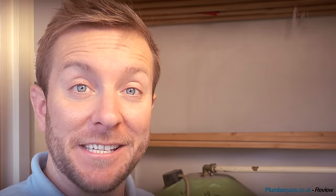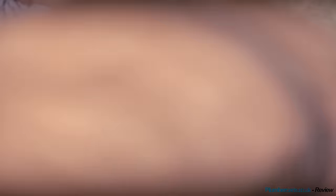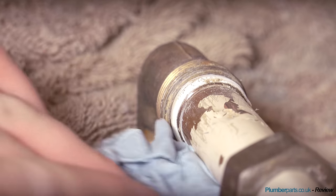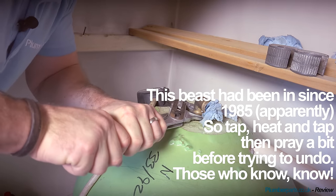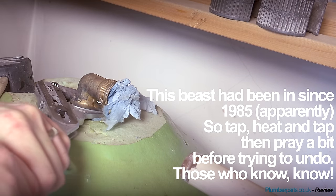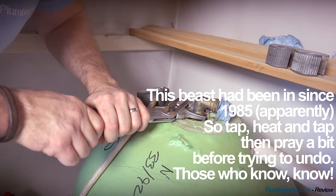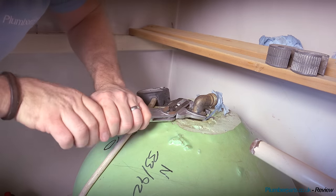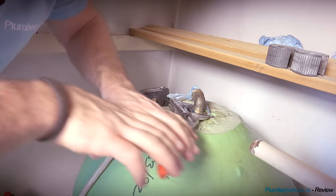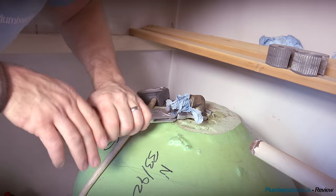Right, I hope some of you guys can see here - this plumbing malarkey sometimes isn't easy, and that was very difficult to get off. If you find you're not happy doing this particular bit, just don't, because you can easily fracture a tank here doing this. You need to know all the little tricks of the trade to be able to do this safely without any problems.